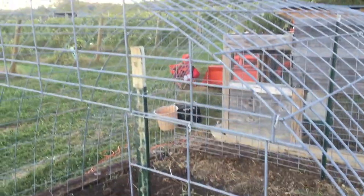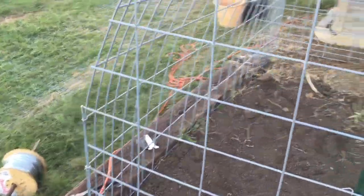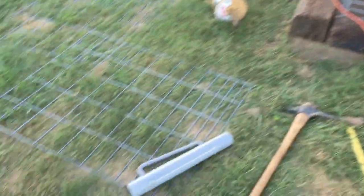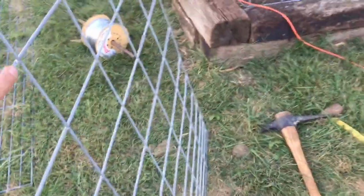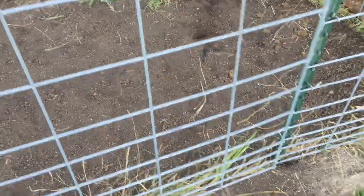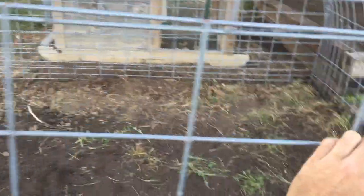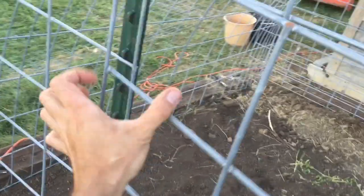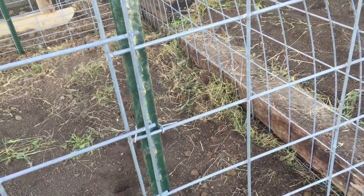Here we are all finished trimming off our excess panels. You can see we've got a nice curve to our little chicken run now. When we cut the top and bottom panels, we actually started by cutting off the door on that panel. This is our door piece. When we laid this out and measured it, I actually wanted the door to be just slightly larger, so we've got a little bit of overlap on both sides. We'll put some wire loops around one end to act as hinges and then a little catch or hook on the other end so we can hook it shut.